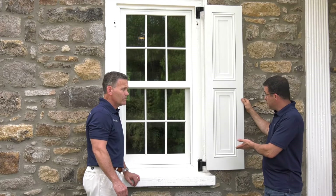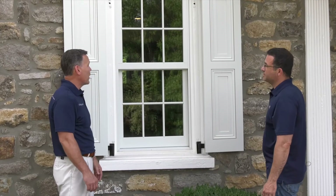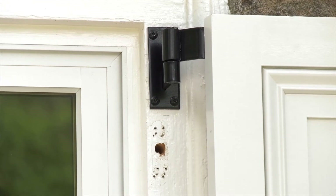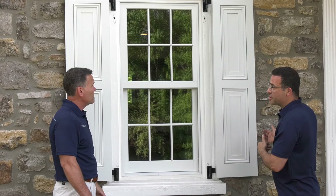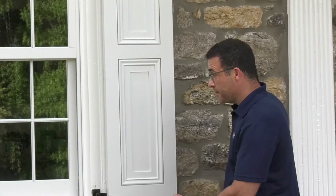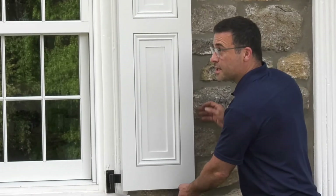So now all we have to do is basically repeat the process for the left side. Shutters are up and they look great. I did notice there were some existing holes in the window casing. Yeah, there were some old shutters on this window before we started — all you need to do is patch those and paint them in after we're done. So shutters are in place — where do we go from here? The next thing we have to do is install tie backs and bullet catches.